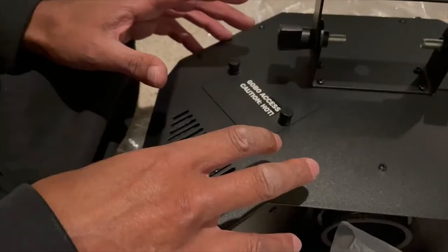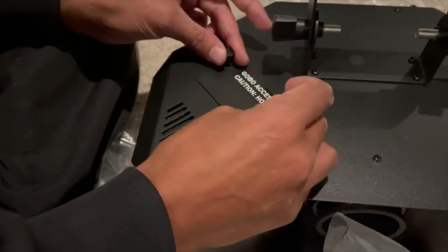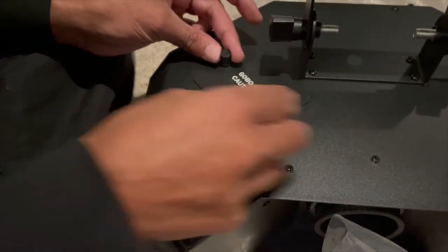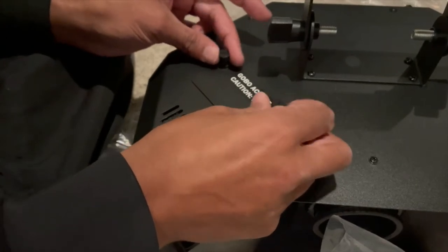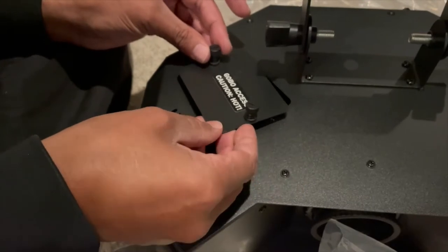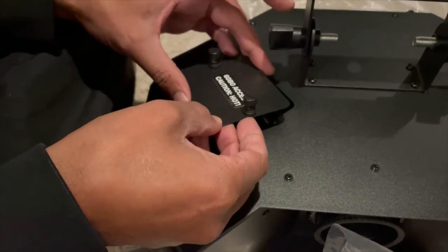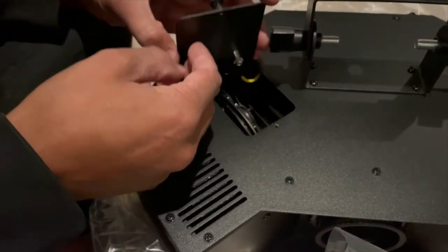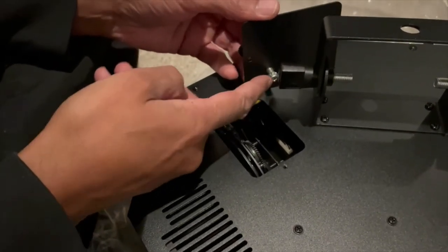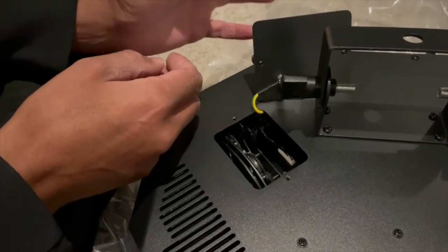To change the gobos, you've got a gobo access panel with two spring-loaded screws — they're only hand tight, just undo them and the panel pops off. Obviously make sure the unit is cold before you do this. Be careful when you take the panel off because it has an earth wire attached to it; you don't need to unscrew the earth wire, just leave it attached.